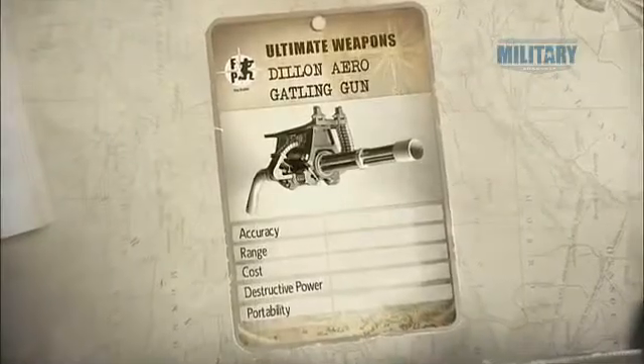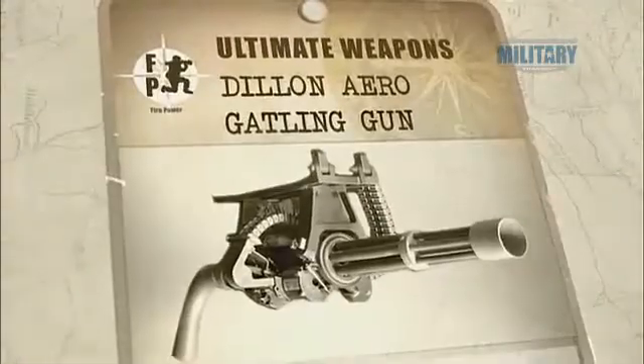Although the Dillon Arrow Gatling gun is usually vehicle-mounted, carrying it is a two-man job.